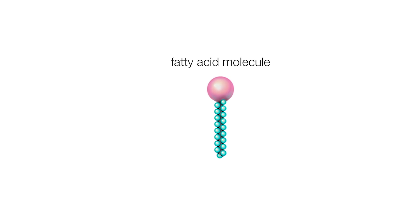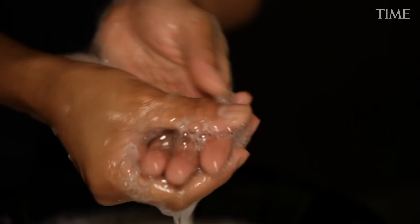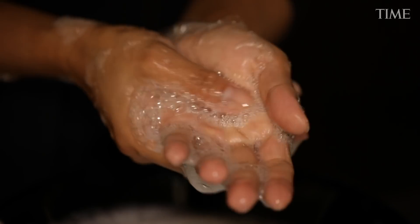As these tails burrow into the envelope surrounding the coronavirus, the heads are pulled towards water and the organism is broken down. The debris from this is then again surrounded by soap and continued to be broken down.